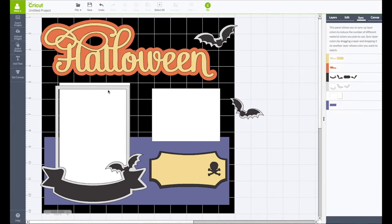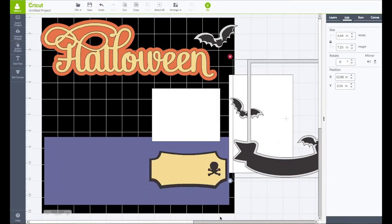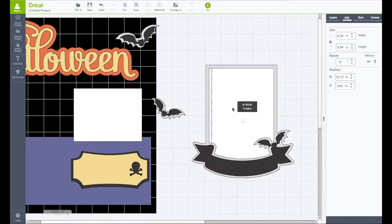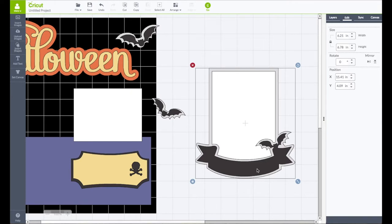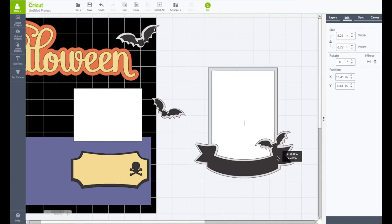We have this piece for our photo. I'm going to go to my edit panel and resize this to be 4 inches wide — unlock the lock — by 6 inches tall. Bring it over here to play around with sizing. I'll click on this piece and make it a little bit smaller so we can hide our photo behind it. In my edit panel, I have this sized at 6.21 in width and 6.78 in height, so our 4 by 6 photo will go behind that.